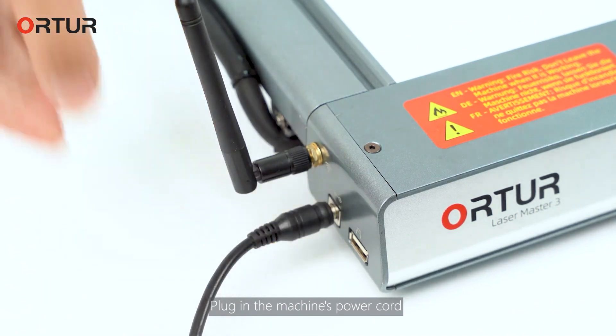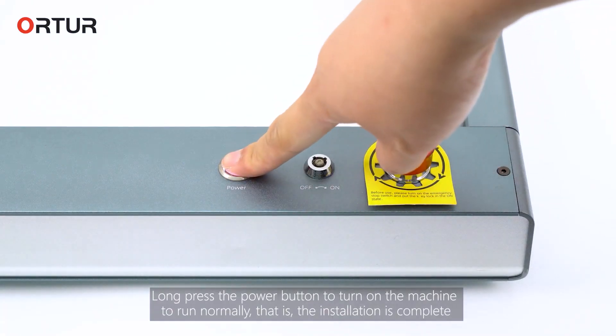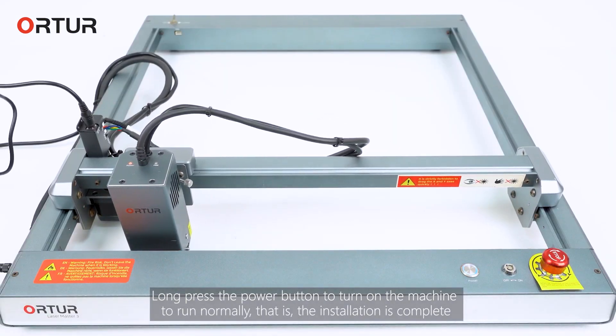Plug in the machine's power cord and plug in the USB cable. Long press the power button to turn on the machine and run normally. The installation is complete.